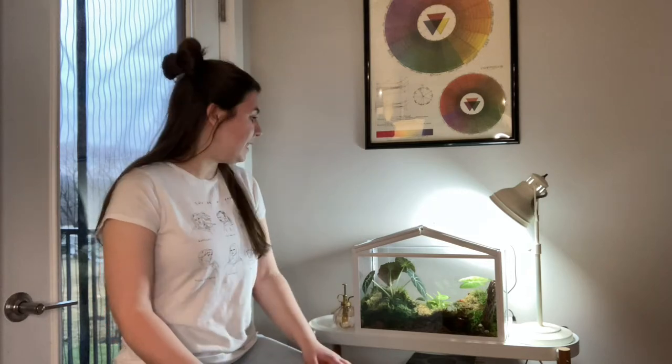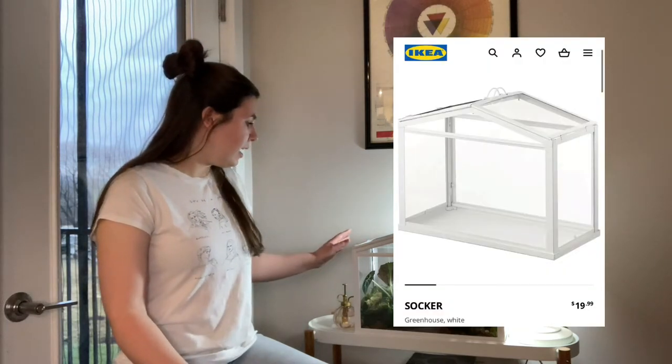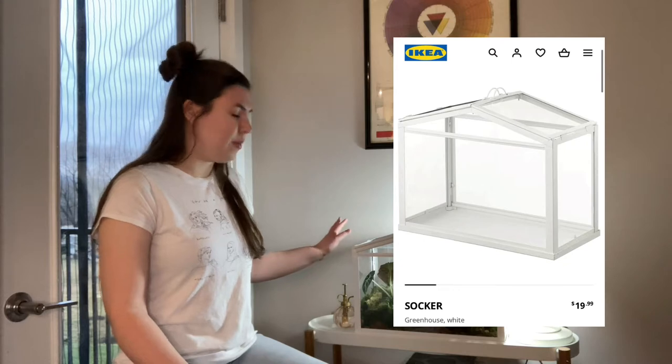Thanks for coming back for the update on the Ikea mini greenhouse. I believe this greenhouse is called the Socker, and I will put the listing on the screen now. I think it is around $20. I can't remember exactly what I paid for it, but I'll put the listing on the screen.